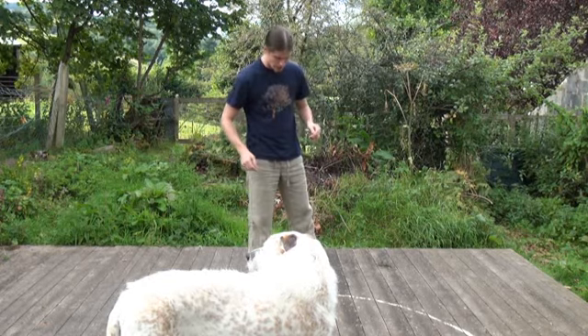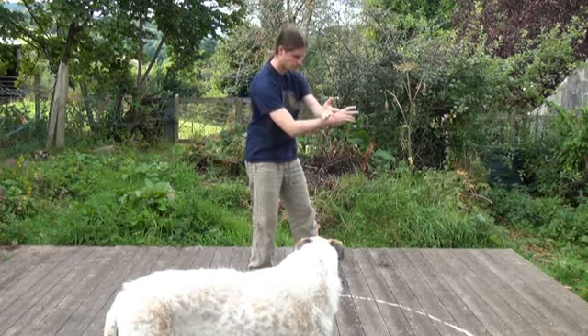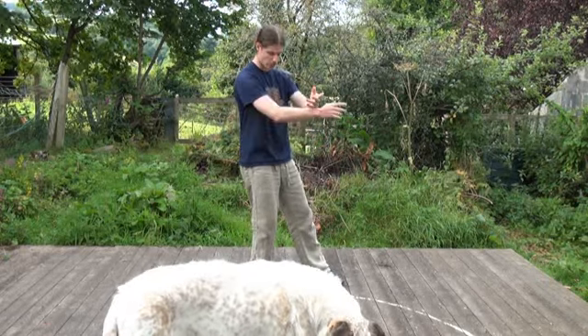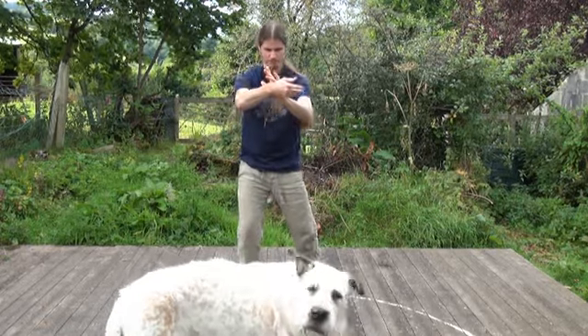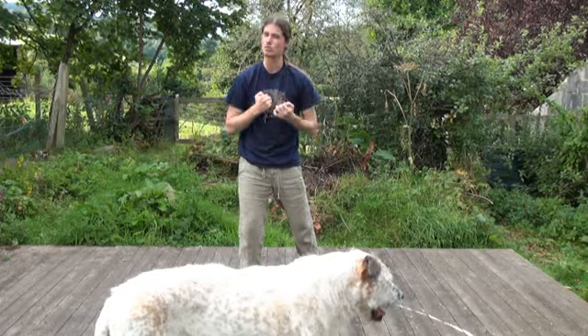I'm not going to go over too much detail there because you should have learnt this in the slow form — always learn Yang Lu Chan's form to get all your basic foundations of movement. From here you're going to do it as a martial application though, so we're going to drop forward and get that kind of thing — the structure is exactly the same, you're just doing it explosively this time.